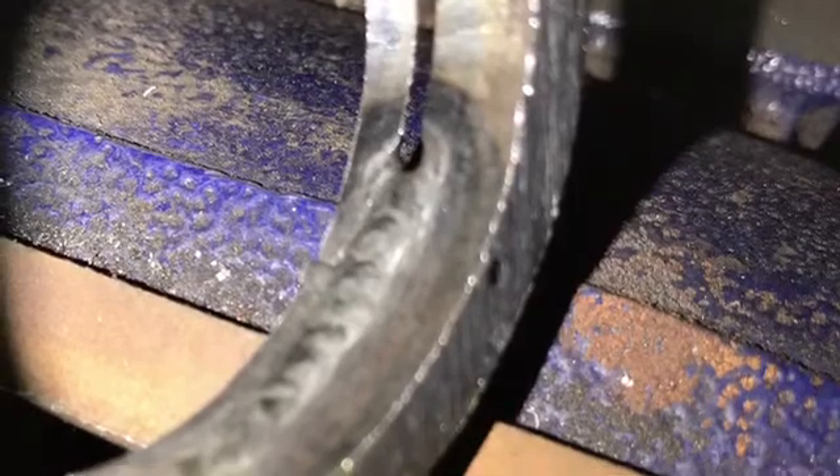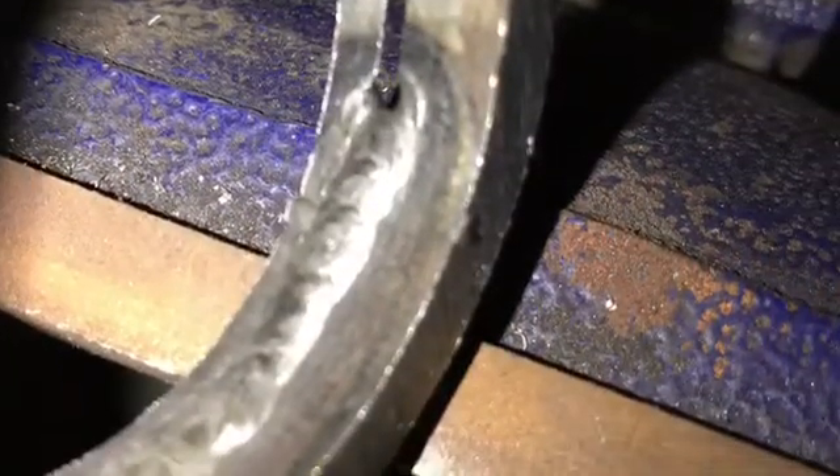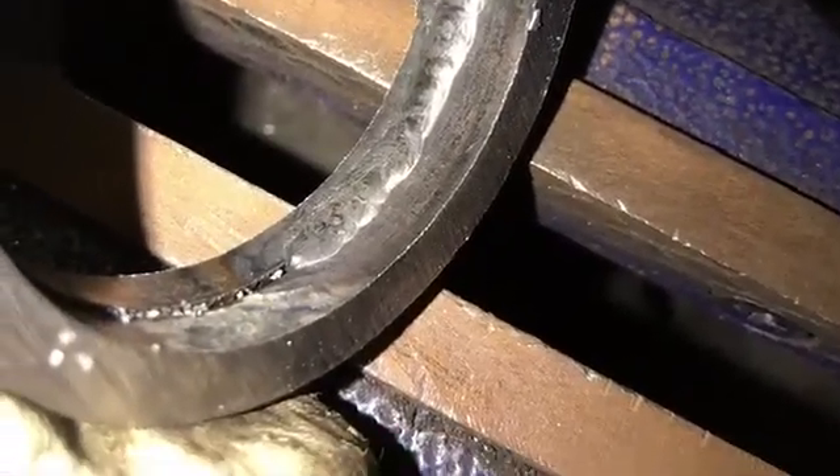Here's a look at the inside of the pipe — you can see it turns out pretty good. It's shiny, there's no wrinkles, it looks decent. The flux pops off, and here's a look at the top side. It leaves a pretty bead inside and out.